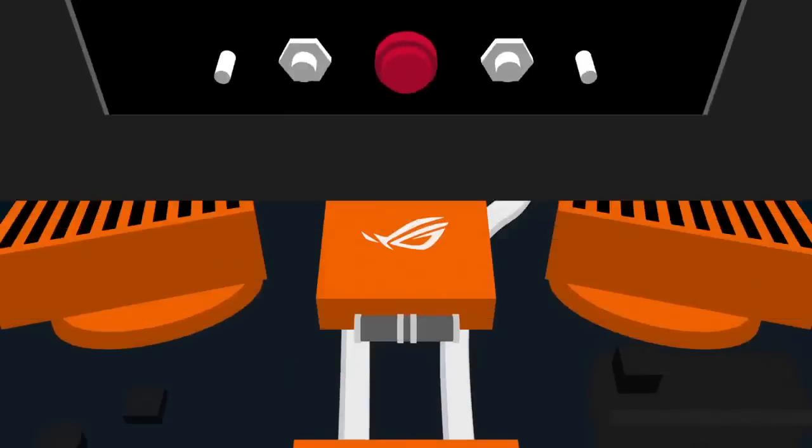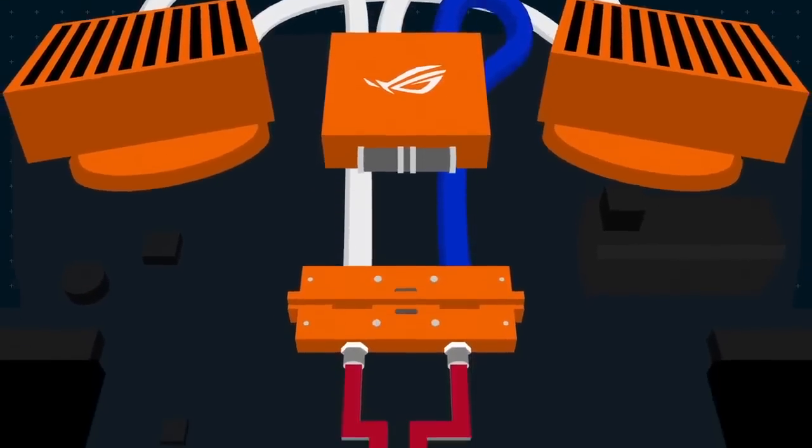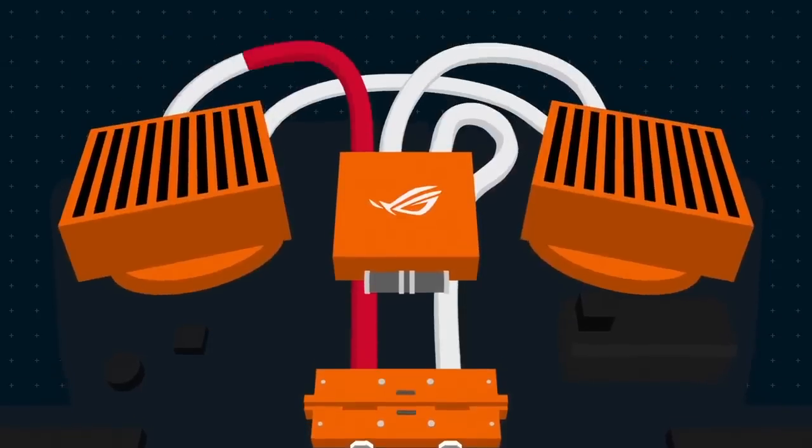So, how does this liquid-cooled dock hydro-overclocking system work? First, the pump sends coolant through a ROG exclusive quick connector into the laptop. The liquid absorbs heat from inside the laptop, then circulates into the tube radiator.